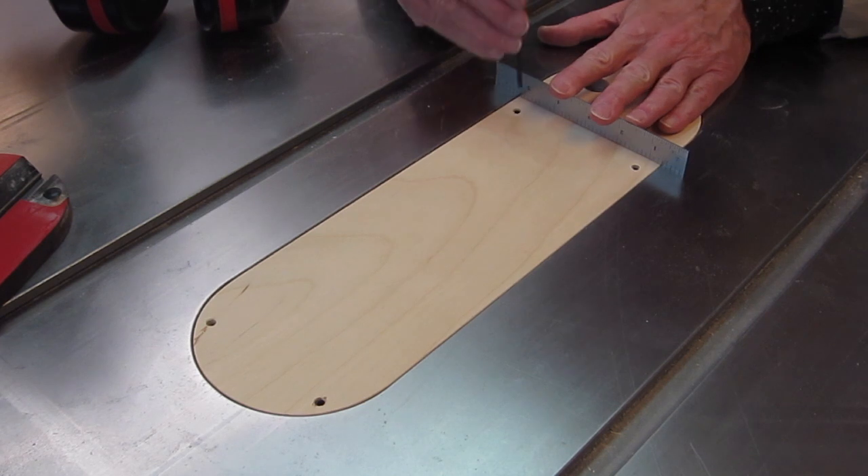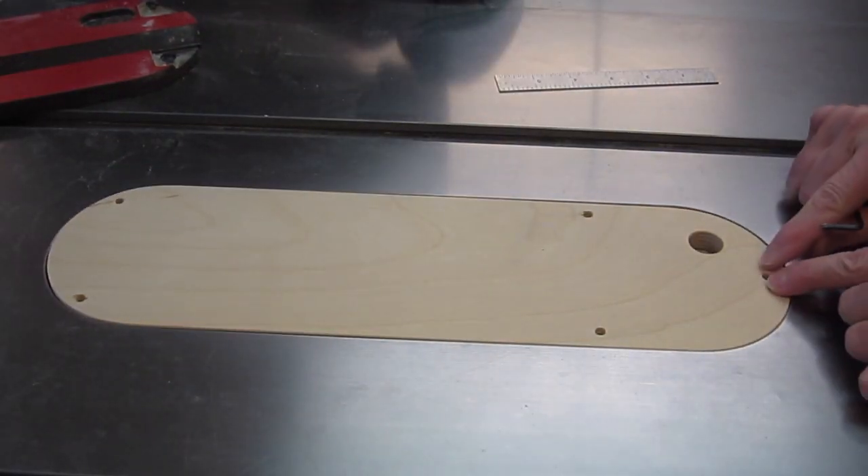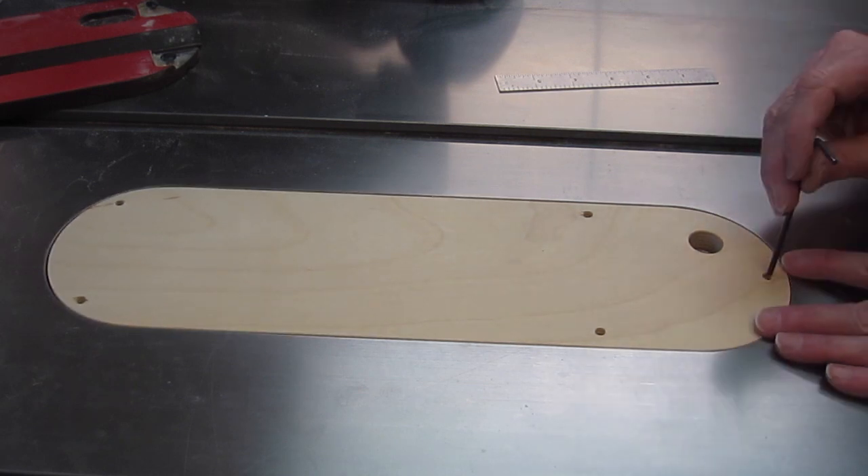Now we can level it using the set screws. That looks very level. The last screw is the one down here — it's just to stop it from flipping up.